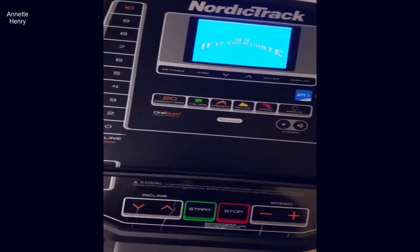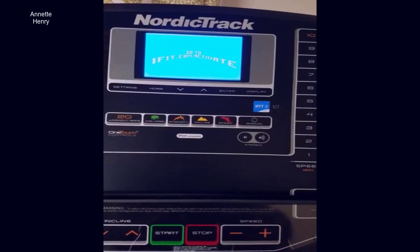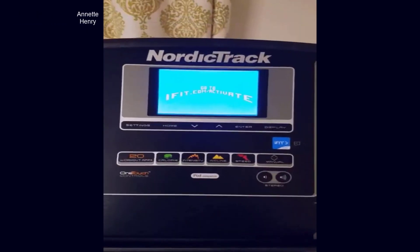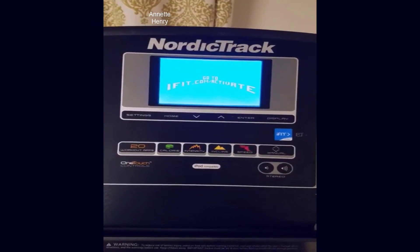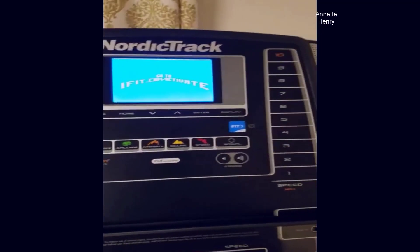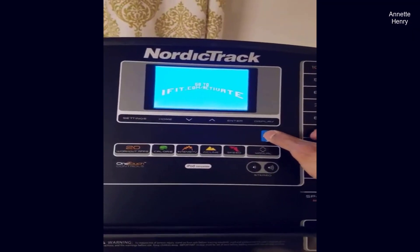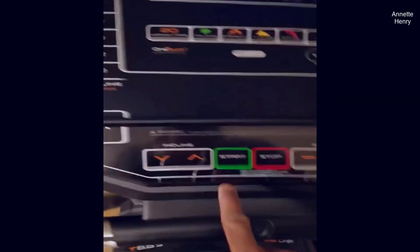I've finished my installation and before I could start the machine I see this message to activate iFit. I've read online that you can bypass this by pressing this iFit button right here, so let's see if we can do that. It won't let me start anything.